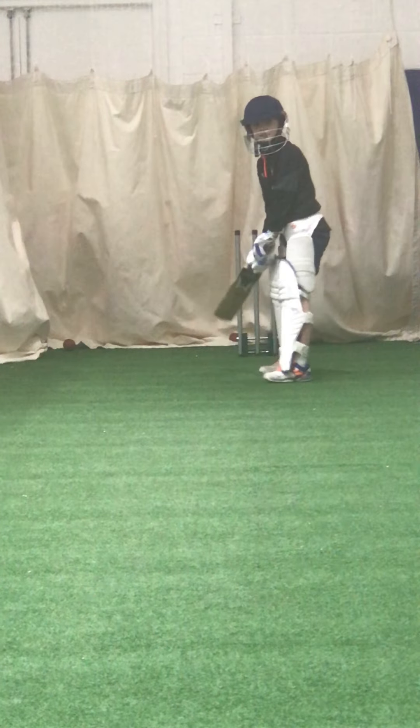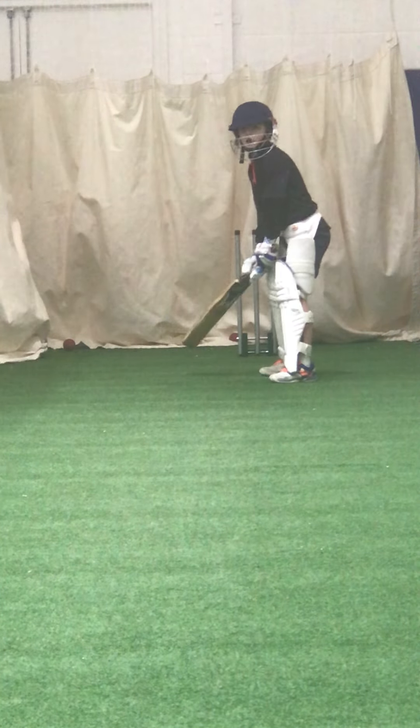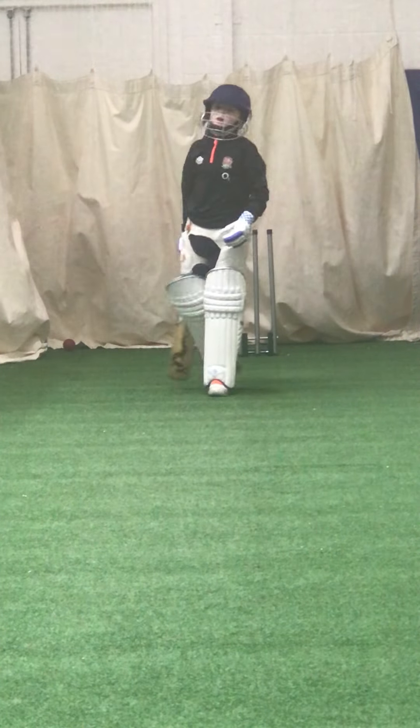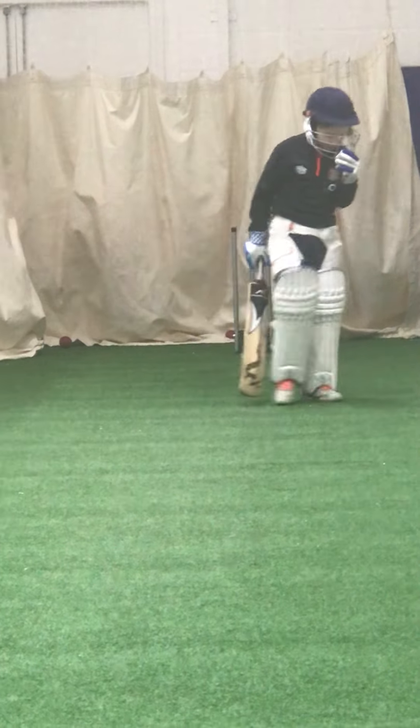Great shot, Edward — beautiful. And again — great shot. Well done. Up you come. Thank you very much.